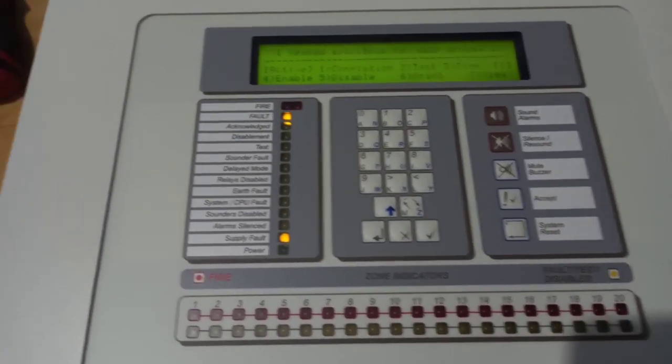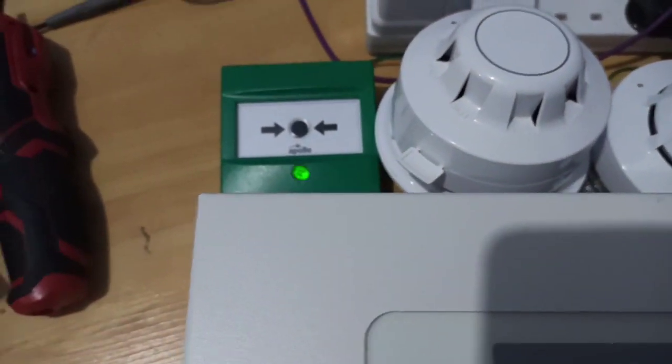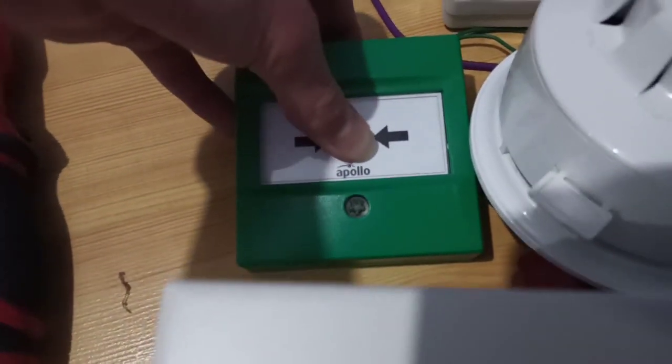First I'm going to test the intelligent call point. The symphony is disabled just because it's quite loud, and so with the buzzer. Here we go.